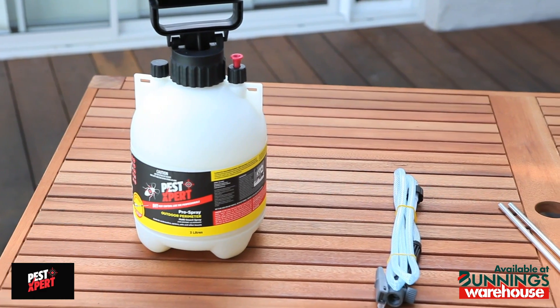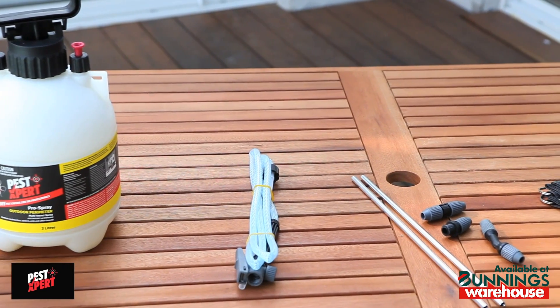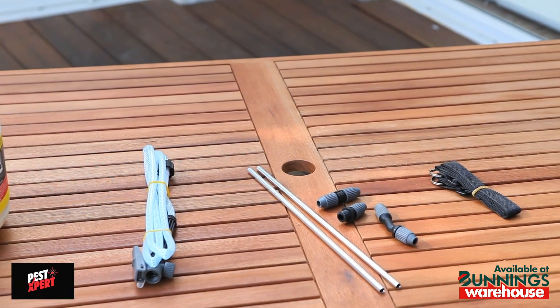Inside the box is the pump pack containing product, a flexible spray hose and trigger, the components for the spray wand, and a shoulder strap.